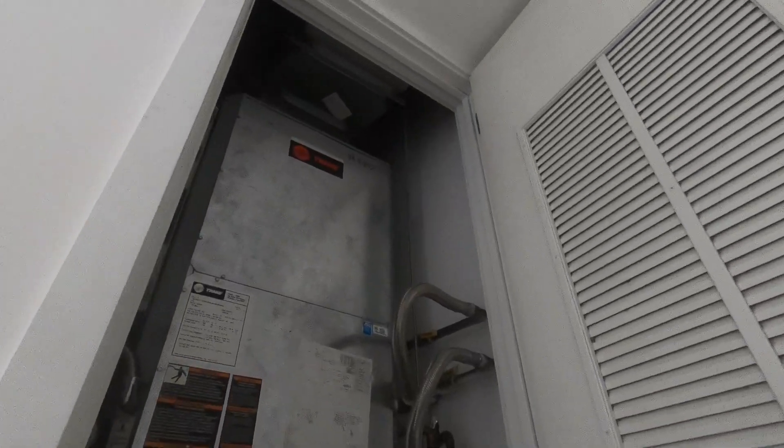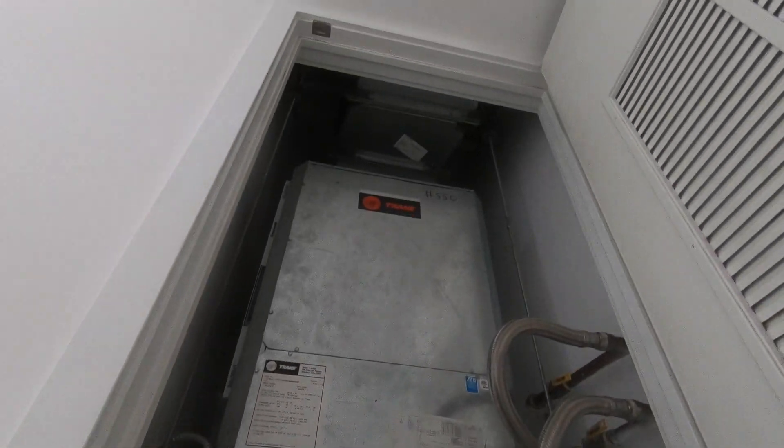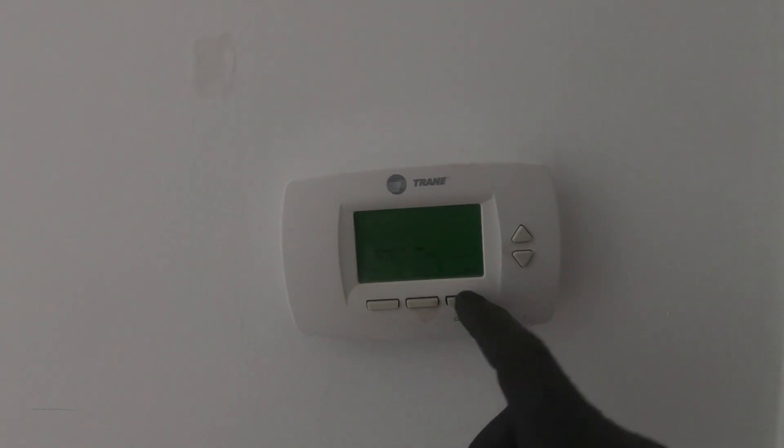Alright, so I've returned to this machine. I had a very tough leak repair to do on it. They're saying the AC and the heat's not working, so cool, done.